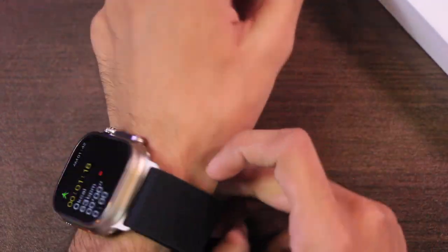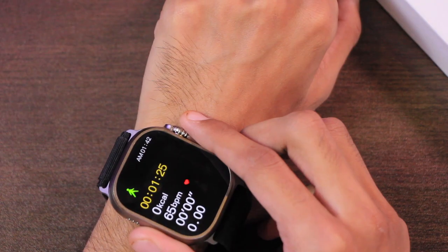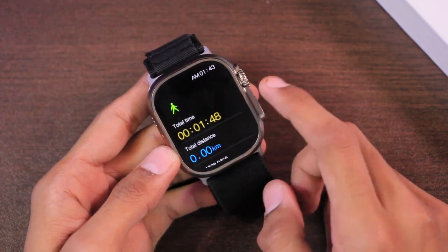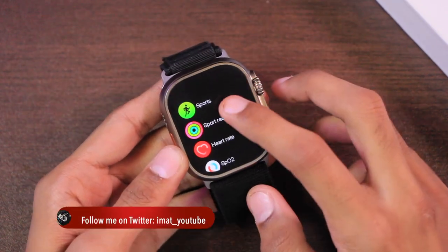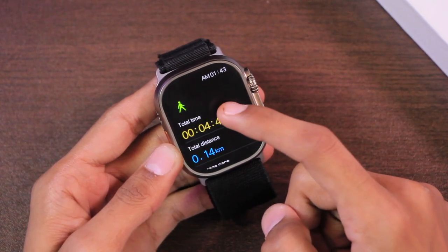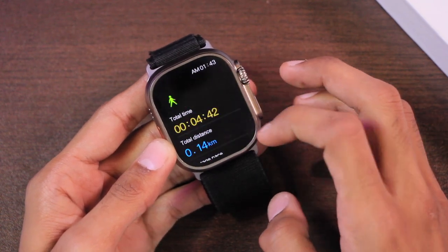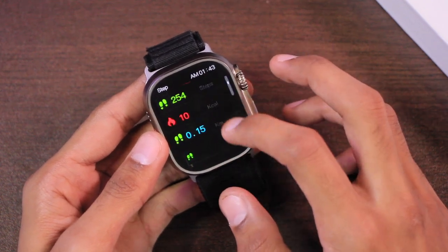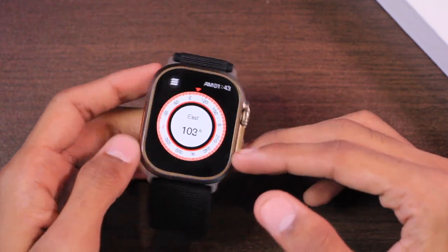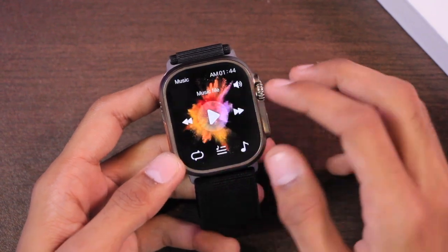I was testing the sport modes and after almost 30 push-ups, the watch thinks my heartbeat is 65 BPM, which means it still has fake heartbeat readings for sport modes. On the positive side, it is now saving the sport record correctly. In Steps, the pedometer is now working fine, but the ring still doesn't seem to work. The compass is still not up to expectations — there's still no way to calibrate it and it still gives wrong values.